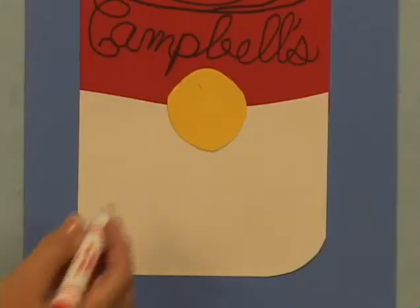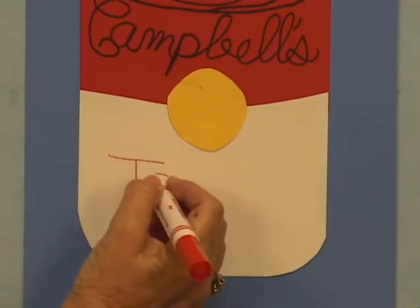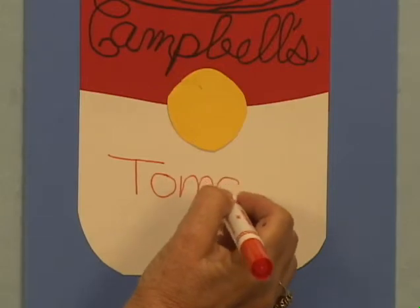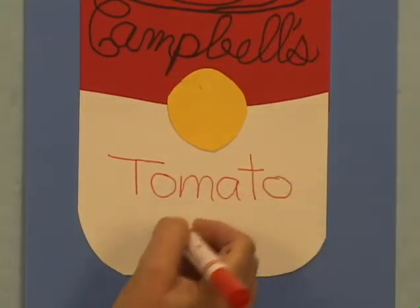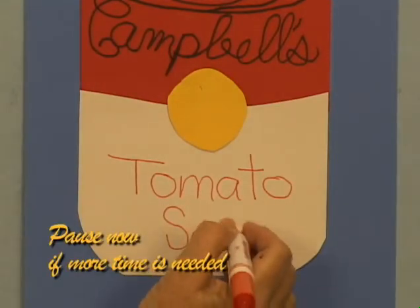Using the red and/or black pens, the soup flavor will be printed in block lettering on the bottom section with the word 'soup' written underneath. Caution students to be careful with their pen work to avoid any smearing. Always start at the top and work down.